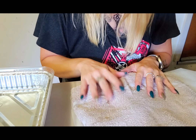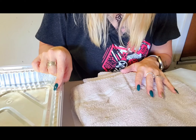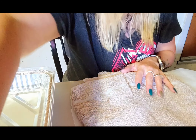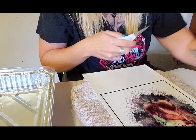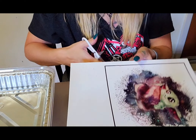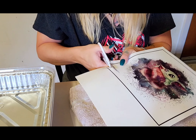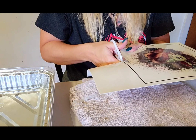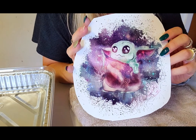This is a little aluminum tray that I got from Dollar Tree — I put my water in there. We are going to cut out our image here, so let me get my scissors and we will start to cut.